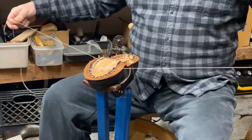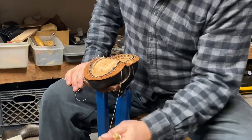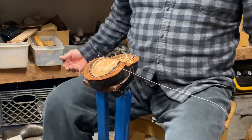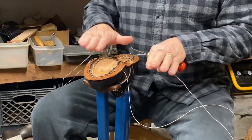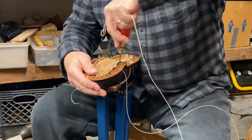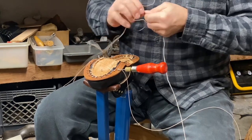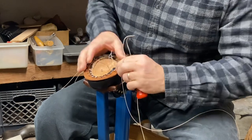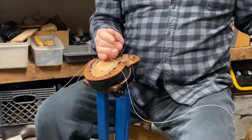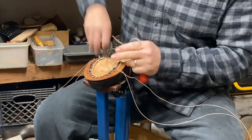There are a lot of things to get your threads caught up on — your pant leg, the knobs, and your stitching post. So I try to keep them organized and draped over my legs. I hold the needles between my first and second fingers, all in the palm of my hand. Then I take the stitch.